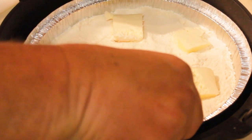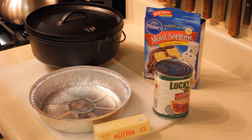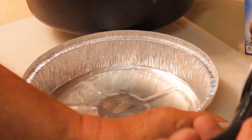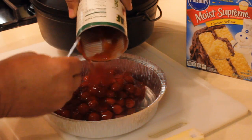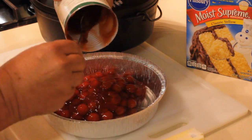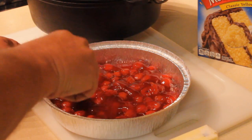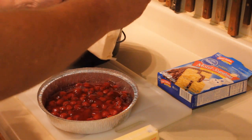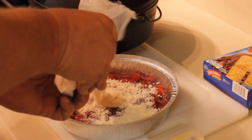There it is, ready to go. Let me show you the ingredients — pretty simple, just three ingredients. I've got a pie filling; I'm using cherries, but you can use peach or whatever. Just make sure it's something with juice, because it will not work without the juice. Don't make the mistake I did last time — I bought Weight Watchers peach and the dogs didn't even want it.